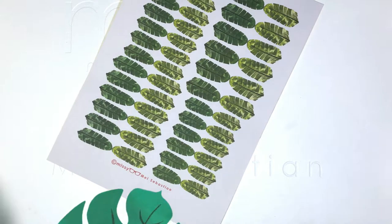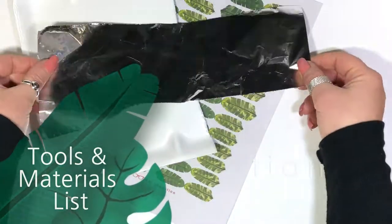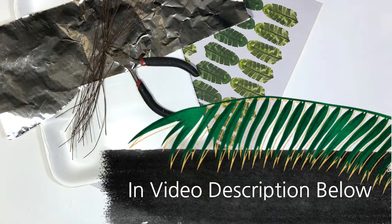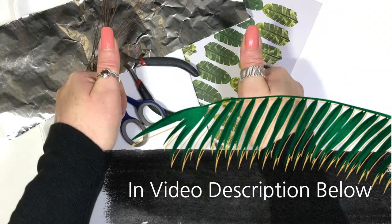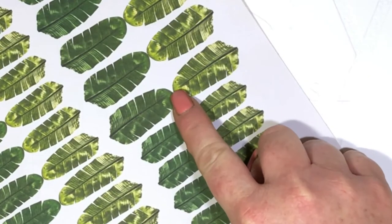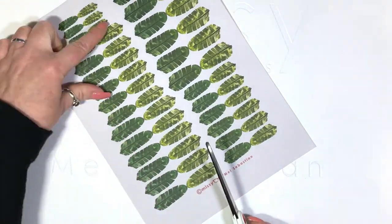Hey Team Miniac. Today we're going to make a bird of paradise. The tools and materials list is available in the description below. Print off your design onto an A4 sticker sheet. You're welcome to use my design which is available at missyminiac.com.